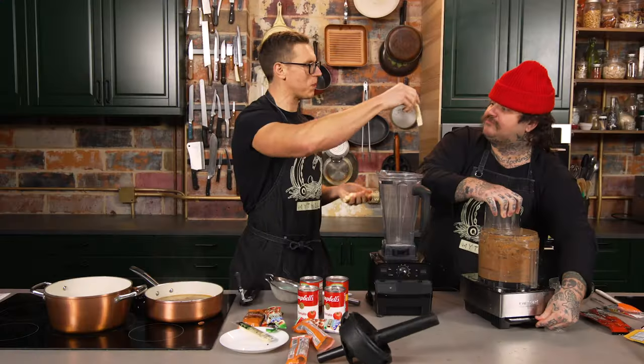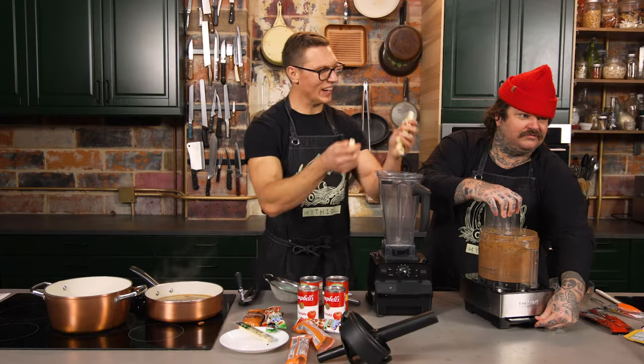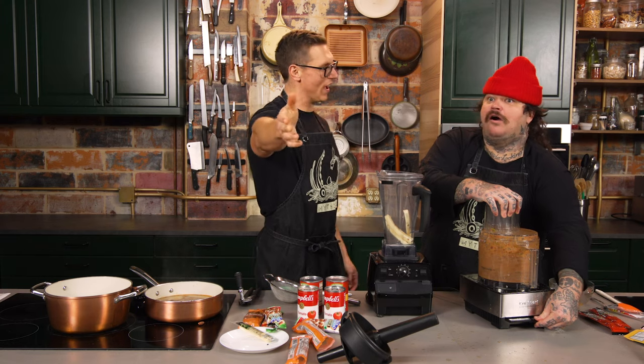Matty, is this the wettest pepper jack you've ever seen? That's as wet as it gets. It's the wettest pepper jack — only the finest for Matty Matheson here at the Mythical Kitchen. People have been saying in the comments, you and Matty should collab.